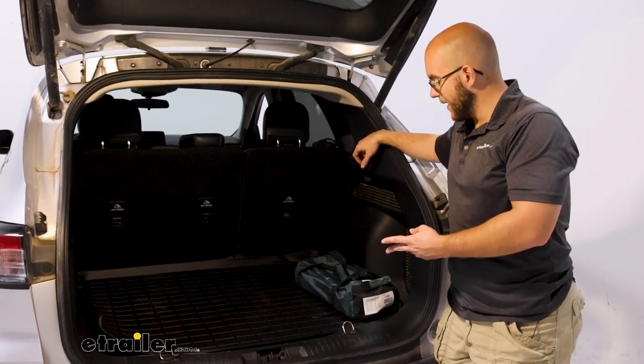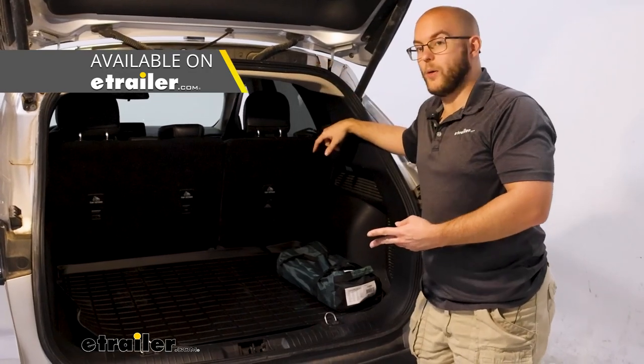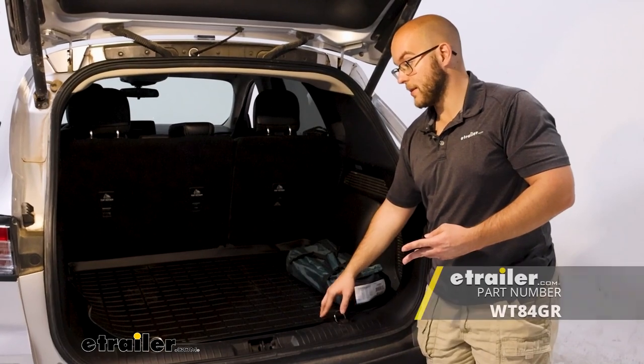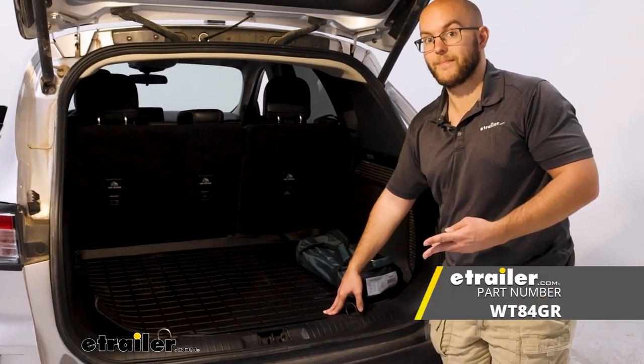But if you're planning on getting the WeatherTech system for your front or back seats, you might as well get the cargo liner as well. I personally think this is the right place to get it and I would go with this over some of the others. Thanks for watching.